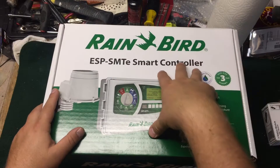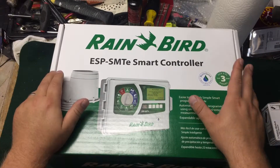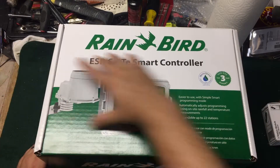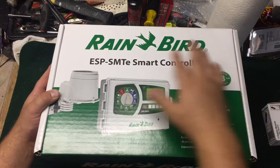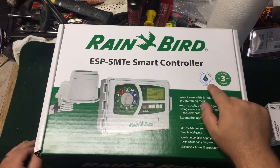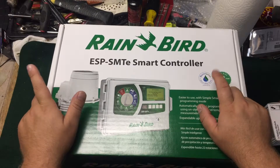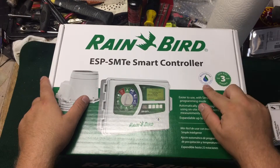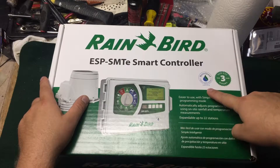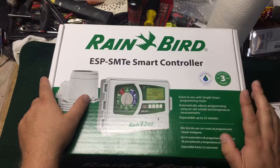This is a combination review and unboxing of an ESP SMT smart controller. This is the Gen 2 — the original ones come in a brown box, the newer ones come in this packaging. This includes a three-year warranty and EPA WaterSense approval, which is important if your city offers a rebate for having a WaterSense approved controller.